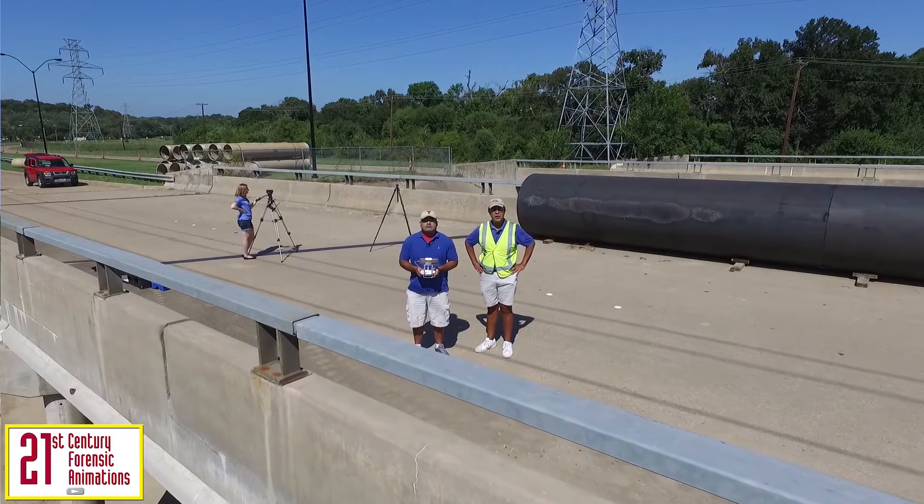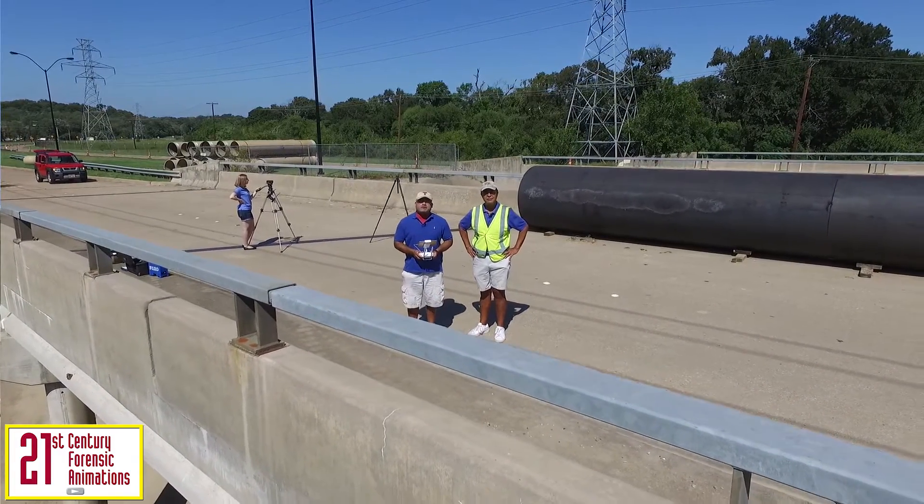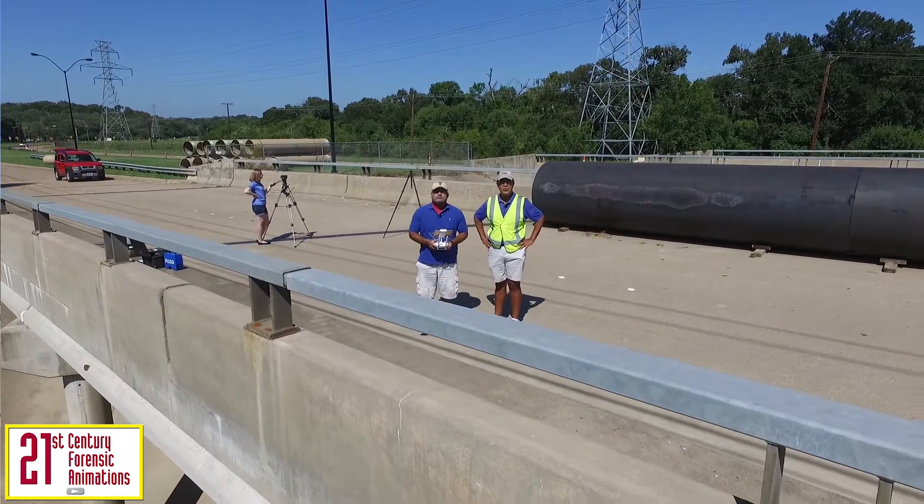Hello, I'm Andre Stewart, CEO of 21st Century Forensic Animations. And I'm Todd Davis, Vice President of Animation for 21st Century Forensic Animations. Welcome to our five-minute primer on terrestrial laser scanning.